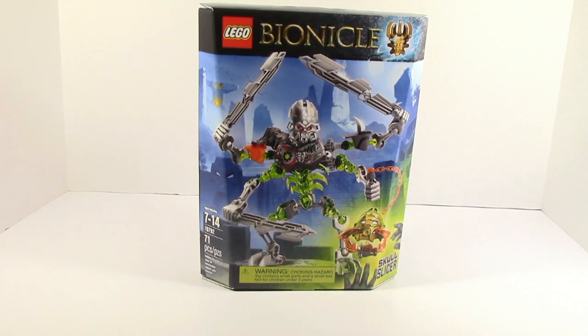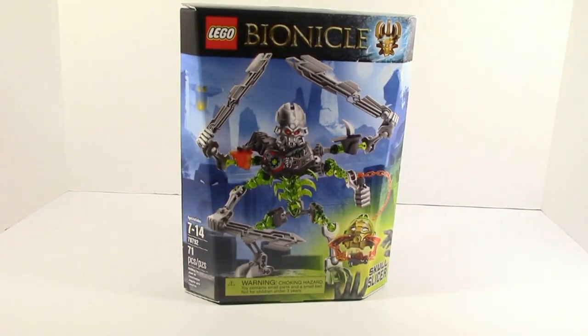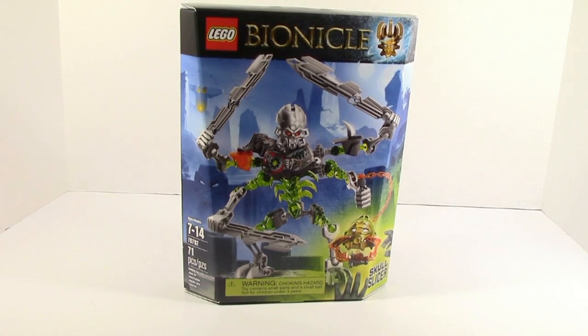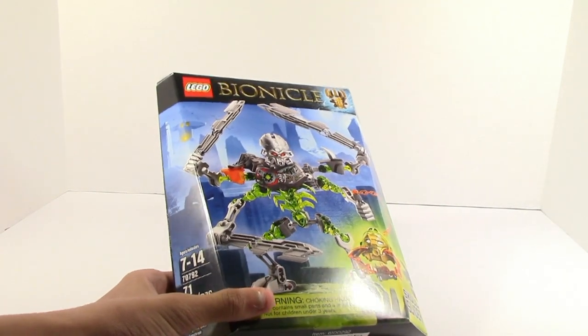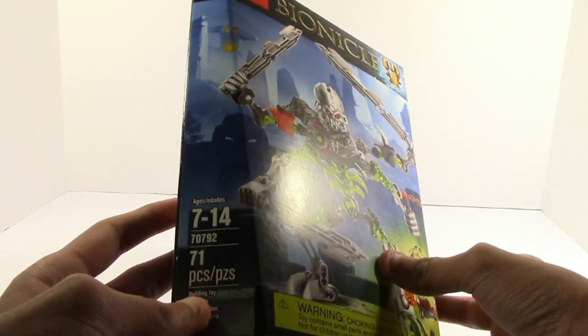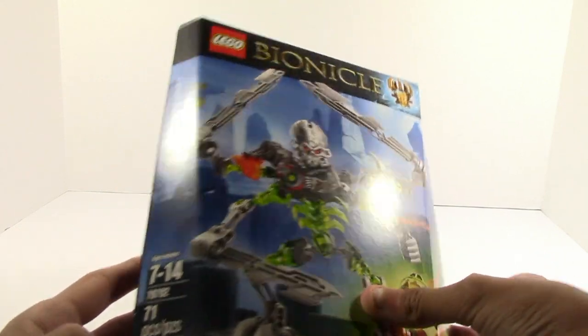What is up guys, HF Masters here, and today we are back with our first Bionicle 2015 Summer Wave review. This time it is on Skull Slicer. We got him at Target along with one other set who we're not going to tell you who it is — you'll just have to wait to see. Ages are 7 to 14, item number 70792, and it has 71 pieces.